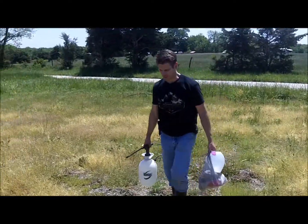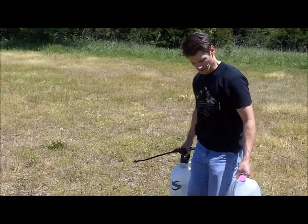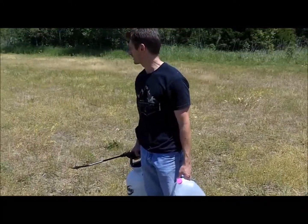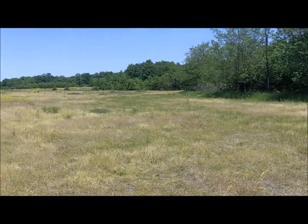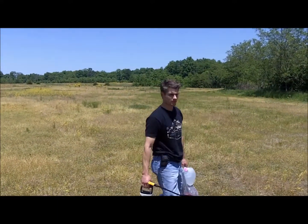You know, people wonder why we're doing heavy carries in the gym. We don't have a four-wheel drive vehicle today, so we're going to be carrying gallons of water and the sprayer up here to the plot — about 300 yards back and forth. We're going to do the best that we can, but this is why we train in the gym: to be fit to hunt.